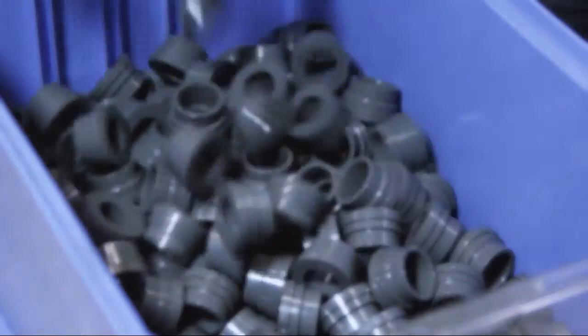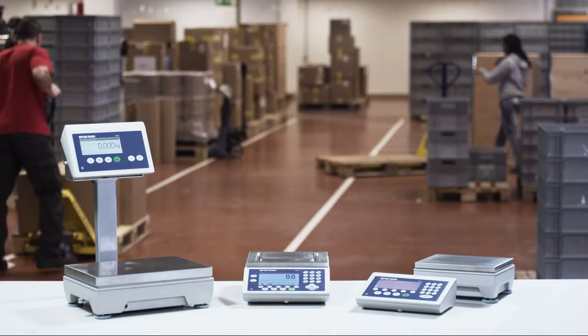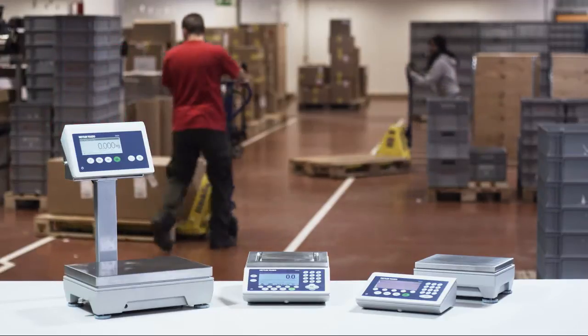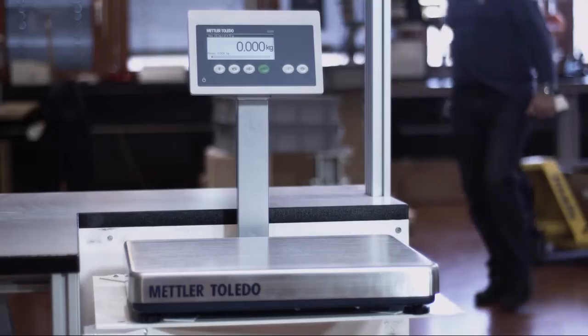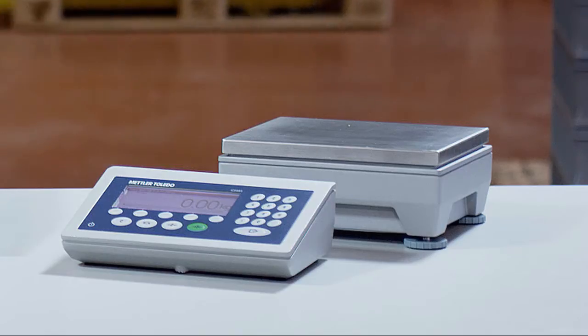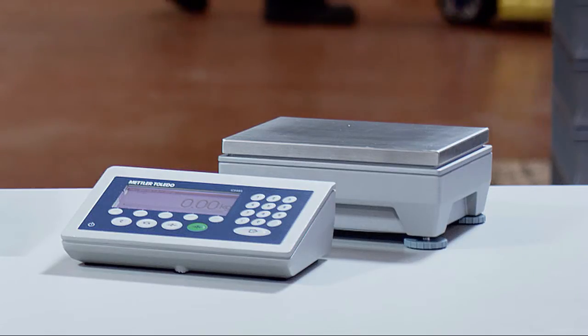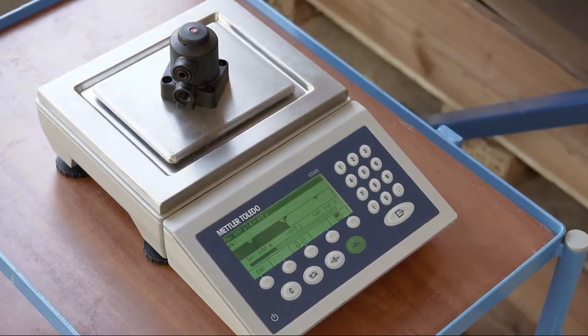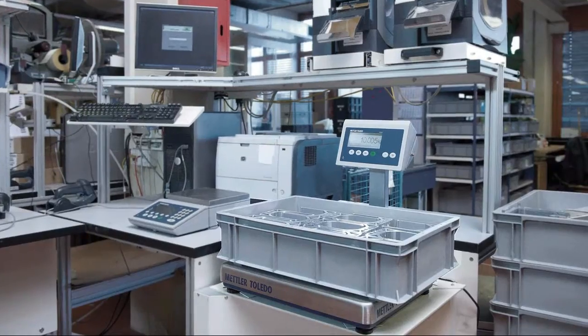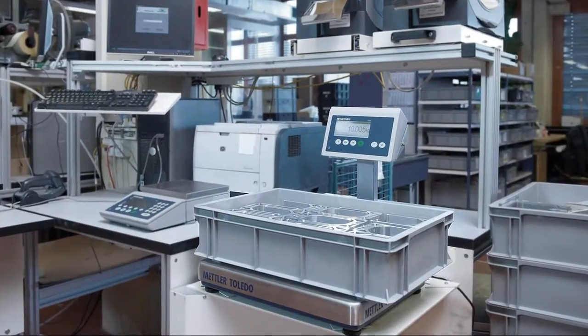To optimize your process, choose the best ergonomic position for the scale terminal. It can be fixed directly on the platform, mounted on a column, or positioned separately on a desk or wall. Select from a wide range of capacities, from 600 grams up to 600 kilos, each with outstanding performance.